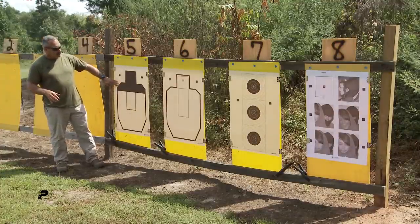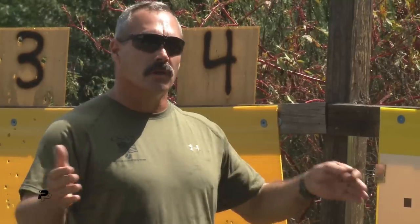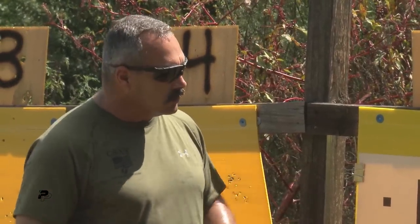I want to start here and move down from my rifle targets. For general purposes, I want to give you an idea how I actually use the targets, so if you're out there in the community buying targets, you know why you're buying and how to use them.